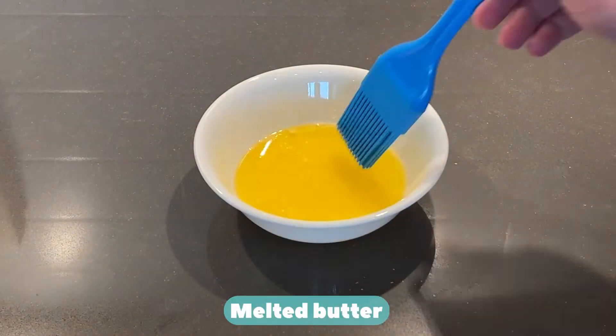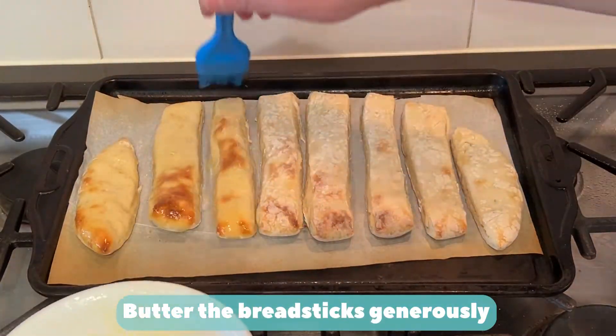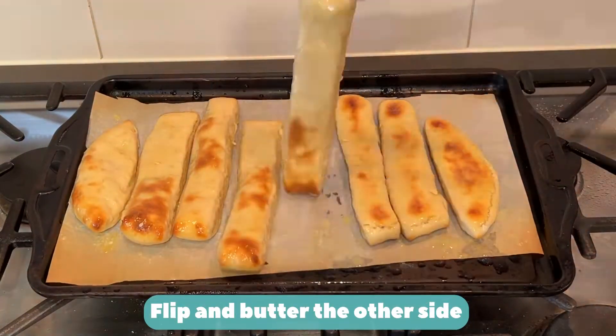Melt butter. Butter the breadsticks generously — don't be shy. Flip and butter the other side.